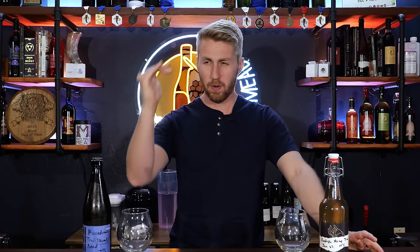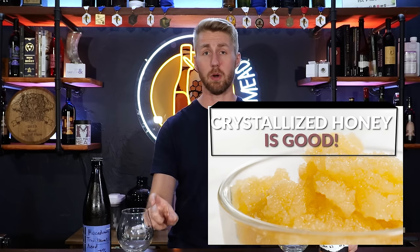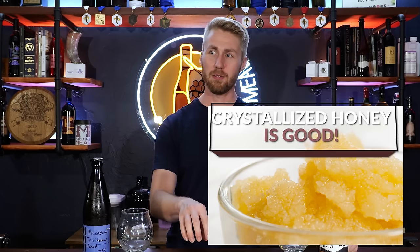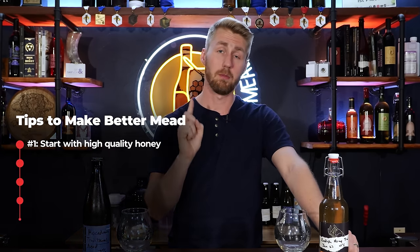You want to find honey that is unpasteurized if possible, which is where they heat it up a lot, and unfiltered. One quick identifier of good quality honey is if it is crystallized — it is probably good quality, because of how that process works. When you start to filter honey or you don't have true honey and it's never crystallizing, something's wrong. So crystallized honey is actually a good thing; you just warm it up slightly and you can use it. Start with good honey — first step, buy nice honey.